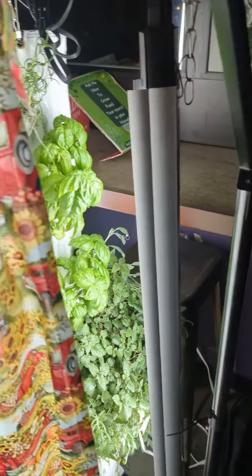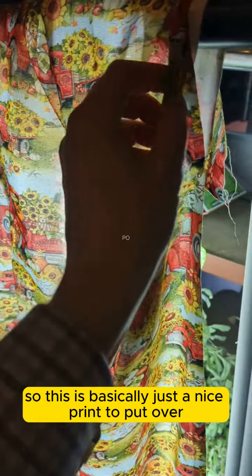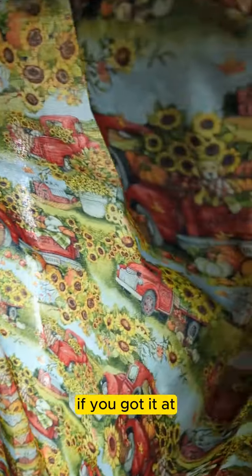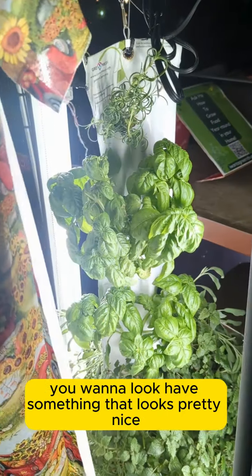You can include one of these in our live classes. This is basically just a nice print to put over the front of it, so it looks really nice if you've got it at your house and you might be entertaining — something that looks pretty nice.